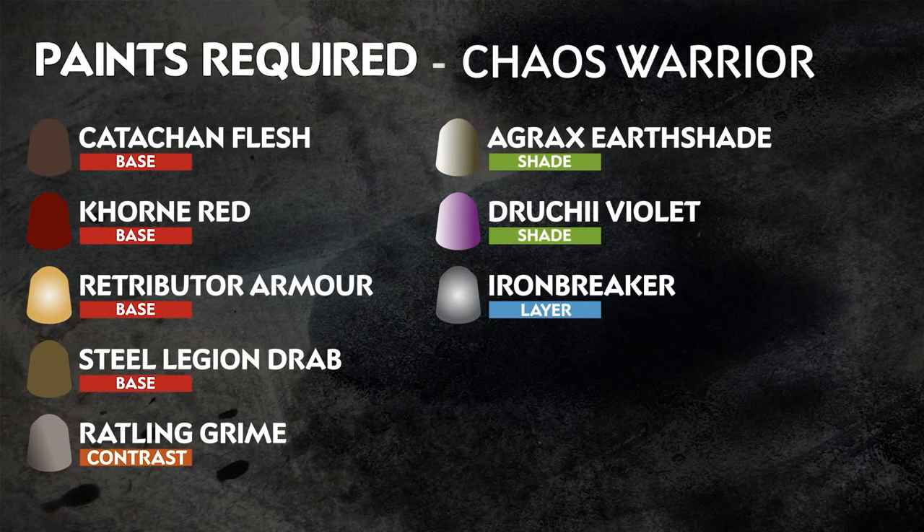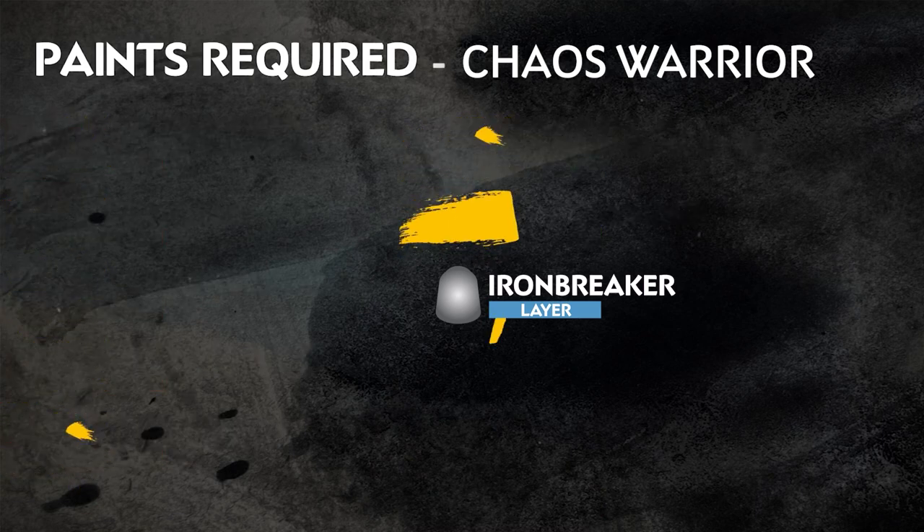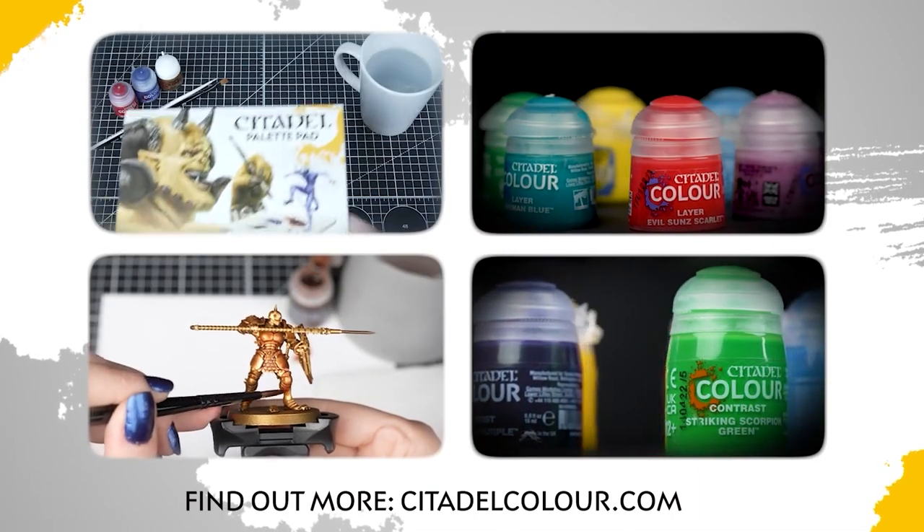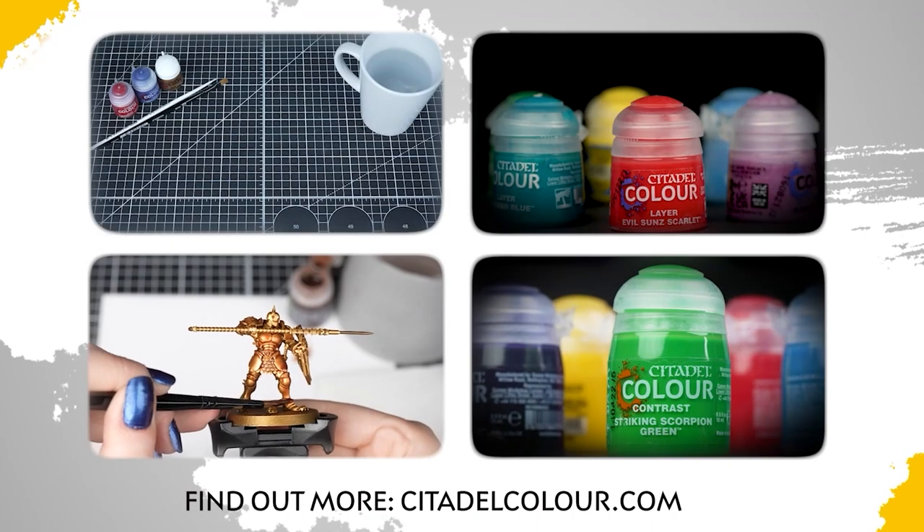The paints you'll need are on the screen right now. Remember that these are our recommendations — feel free to paint your miniatures however you like. If you are new to painting or want to know the paints and techniques used in this video, check out our Citadel Colour Painting Essentials videos in the description.